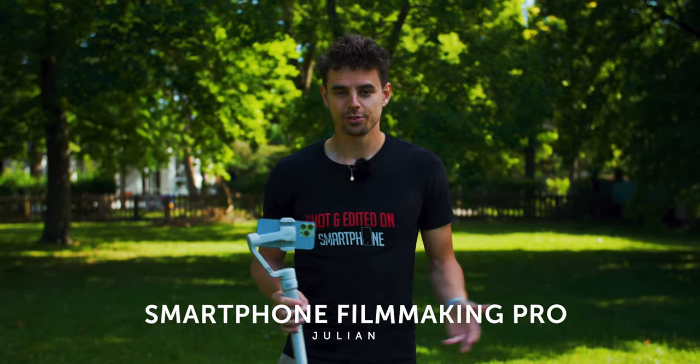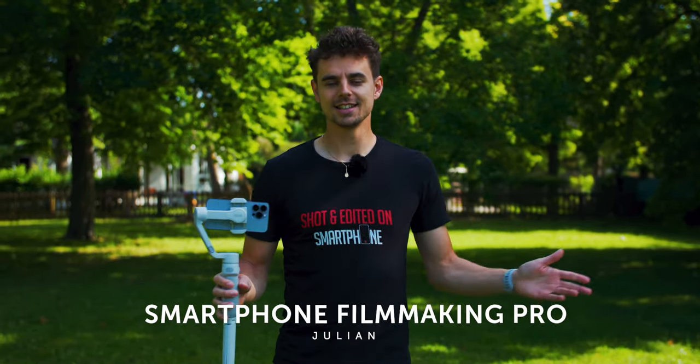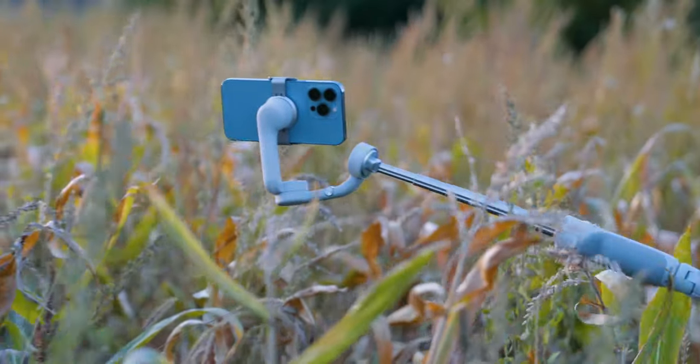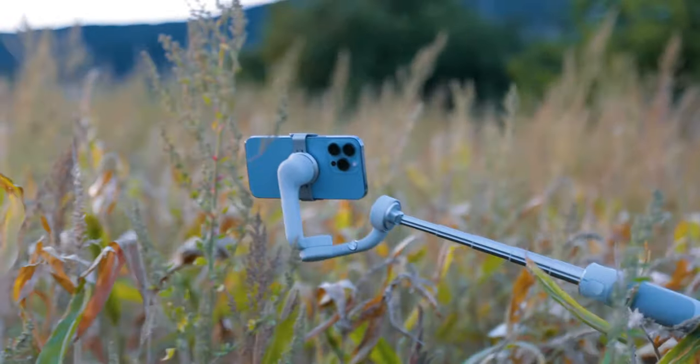What's up guys, my name is Julian from SmartphoneFilmmakingPro.com and in this video I will share the top smartphone gimbal movements to spice your video up and bring them to the next level.